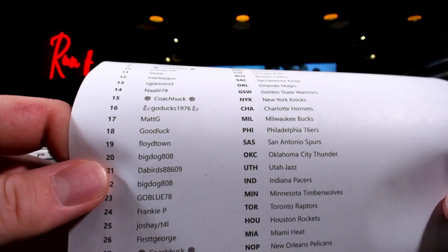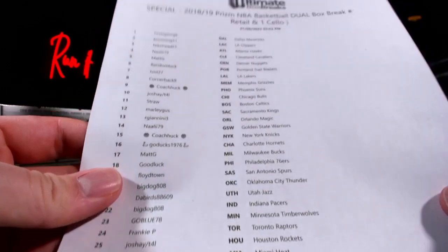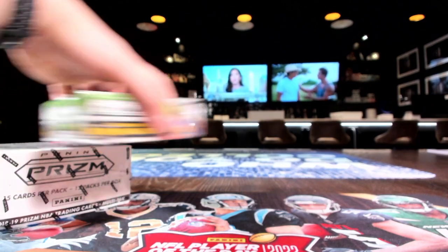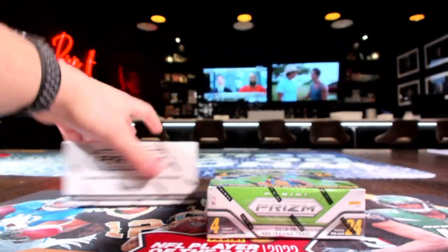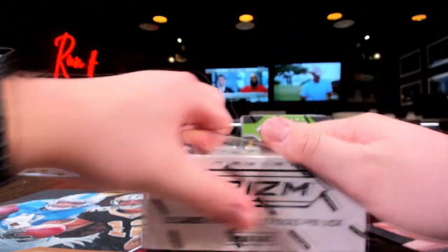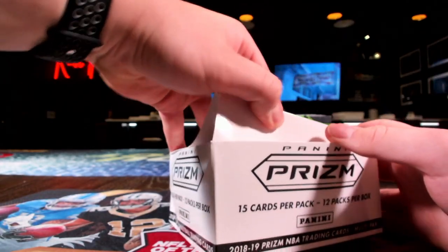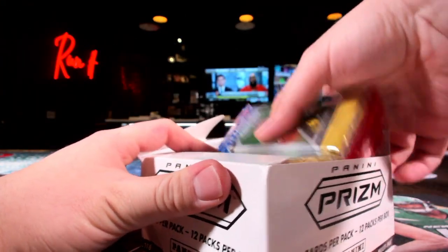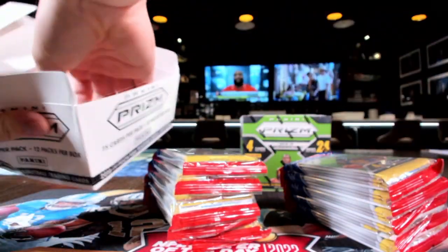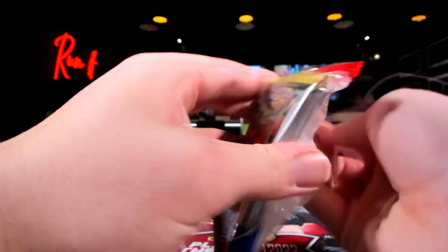All the way to the bottom — you seen it. So we got a retail box and a cello box. Of course we got to do the cello box first. We need a Luka silver out of here — that would be phenomenal. I'm going to unpack these cello packs to start us off.